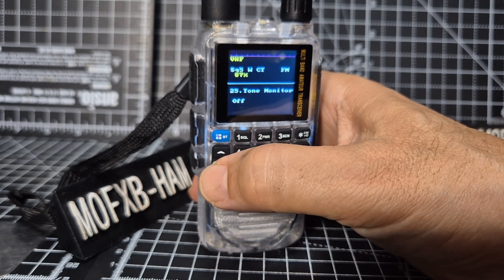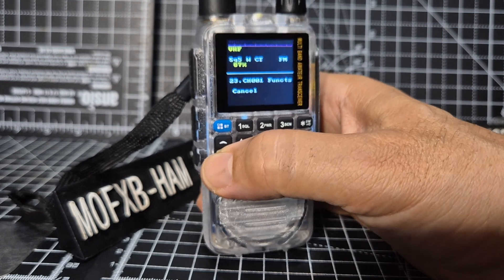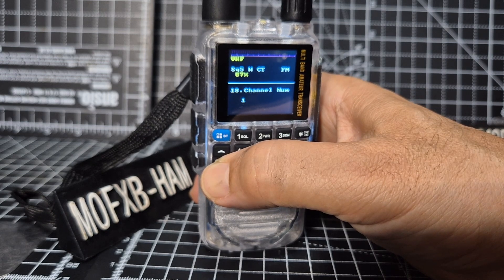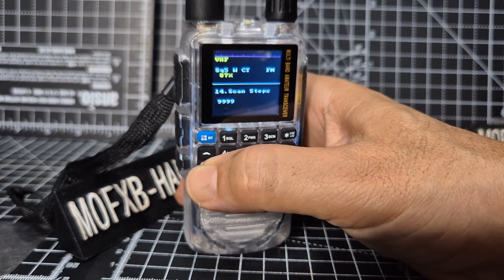Tone monitor off, LCD timeout, channel zero zero functions - I don't know what that is. Next one is the group slot - lots of groups here. Filter split RX, filter split scan, hold seconds - so once it finds something, how long will it stay there.